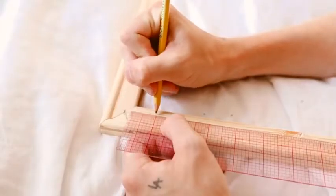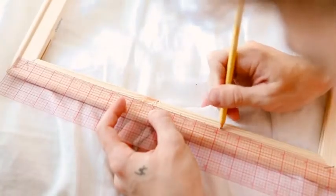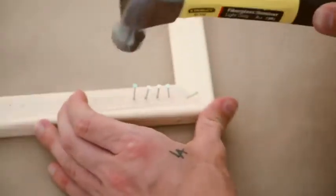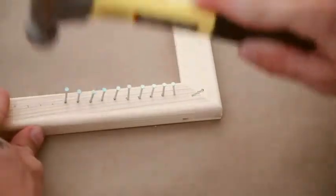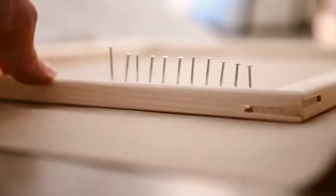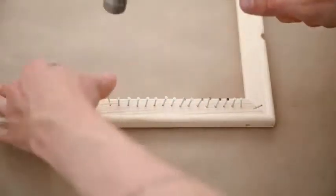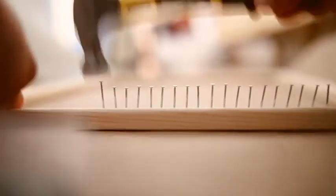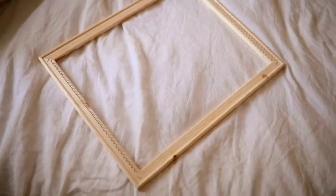I brought out a ruler and I'm going to be marking every three-eighths inch. You can do every quarter inch or half inch depending on the thickness of your yarn and what you want your weaving to look like. I did mine every three-eighths inch. Then I took some basic wall nails and hammered them into every single marked hole across the bottom and the top — this took quite a while. This is your finished loom once you have all the nails in the top and bottom sections.